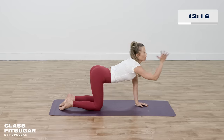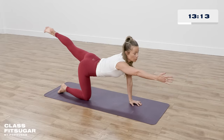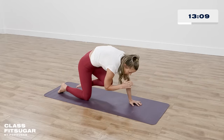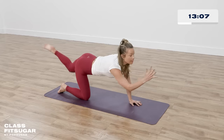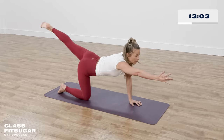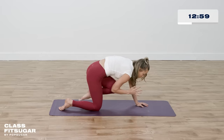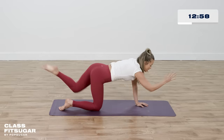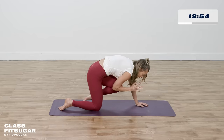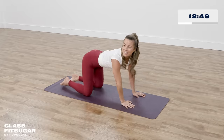Opposite side: right hand in a handshake position in front of you, left leg behind you. Crunch everything in, kissing your elbow to your knee at the midline, and send it all out. Exhale, in and out, for four, three — crunch it in — two, find your balance, one. Hold it in and let it all out, and down.